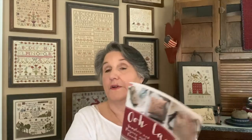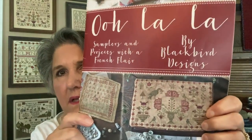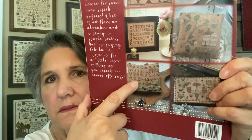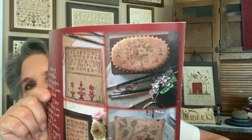I forgot to say that pattern is from the Oolala book. I'd also like to do another one from that book — I did Les Poulettes, and I did one for my sister on a box. There are quite a few in the Oolala book I'd like to do, and it's still available.